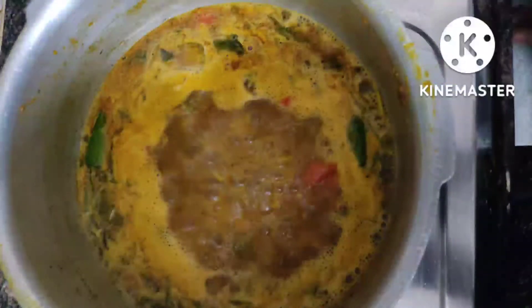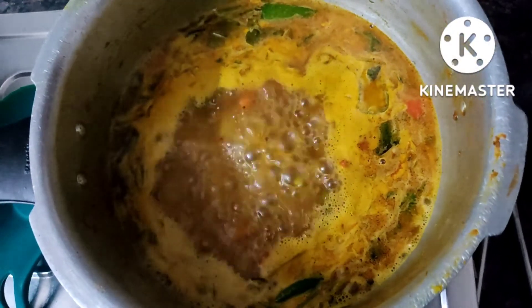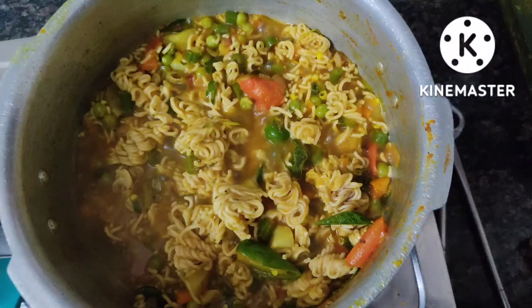If you want you can add more spices for the noodles to be very spicy, or you can add very little amount of spices. Now add a required amount of water — very little, because it is millet noodles and it will take less time to get boiled. Once you get this boiling consistency, add the noodles into it.